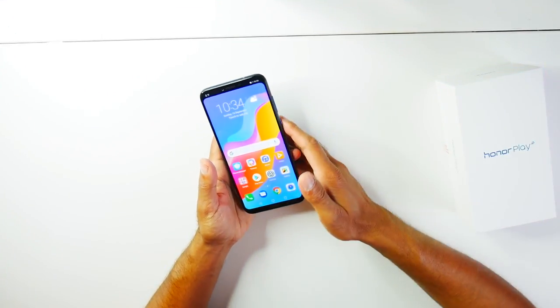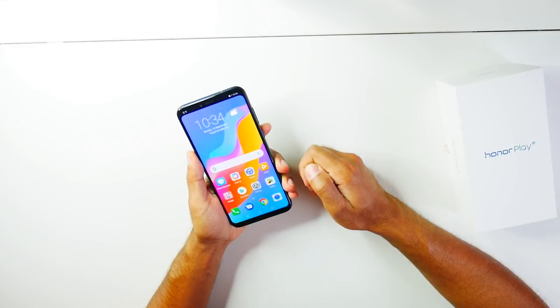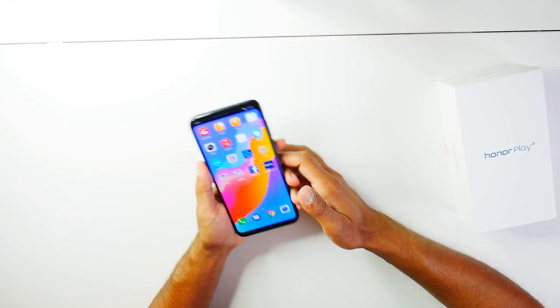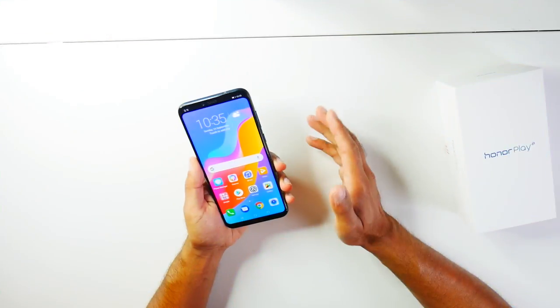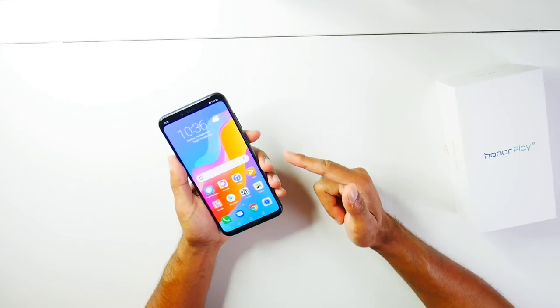As the name suggests, the Honor Play is made for gaming. It comes with a GPU Turbo mode which speeds up the phone for high-end gaming to ensure there's no lag or problems, and it continues to play faster by removing background apps. Overall, if you're on a budget and looking for a top-end phone, definitely check this one out — I'll leave all the links in the description below.